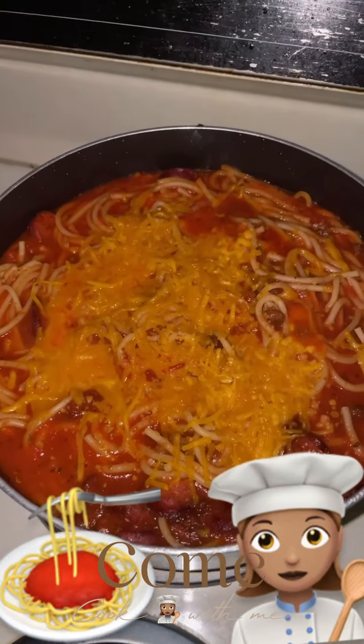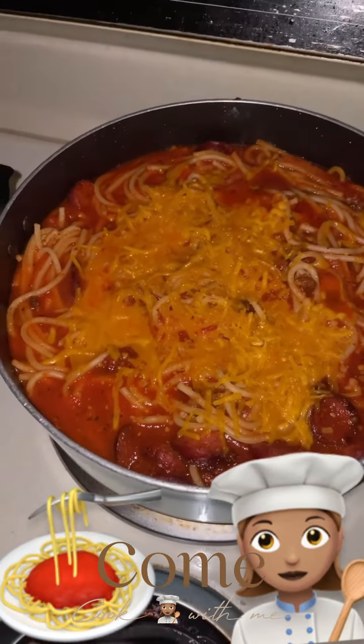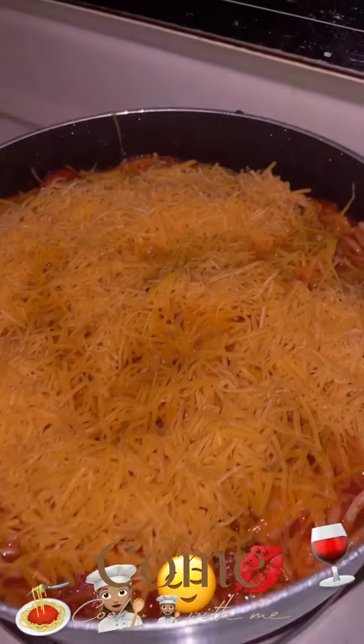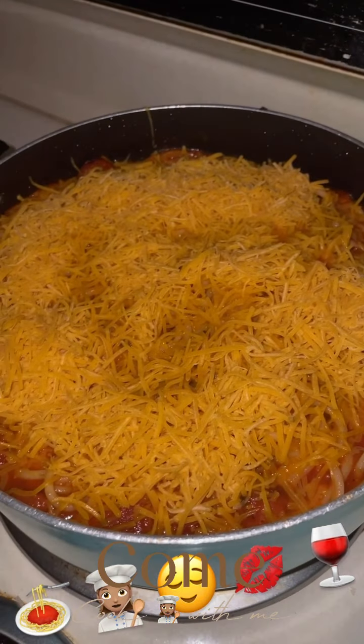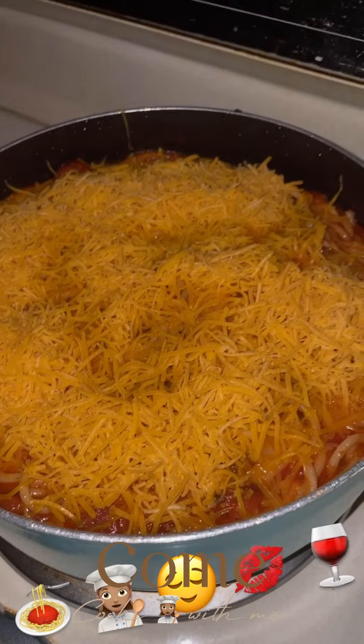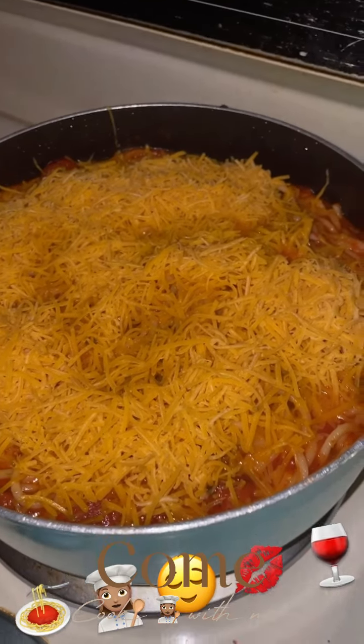Your spaghetti is supposed to look like this. We're going to mix that, and I'm going to add some more cheese on the top. You see that additional cheese? That's how you want it, that's how you like it. Now cap that and you're good to go.